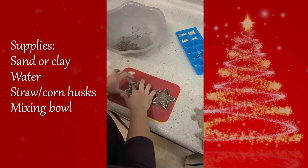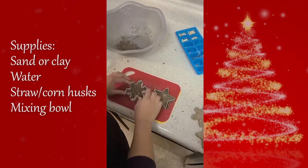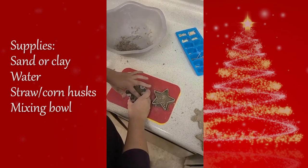Once you've packed the adobe mixture in the cookie cutter, let it sit for a few minutes before you take them out. This helps the shape hold its form.